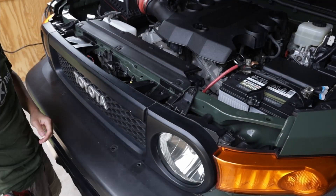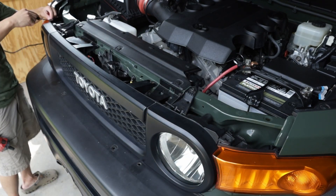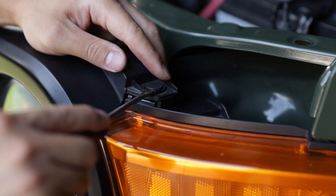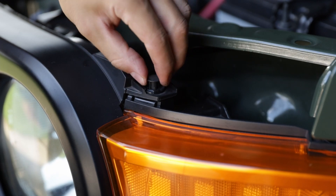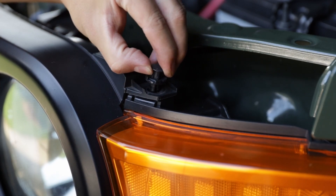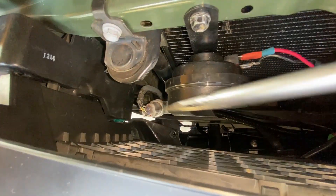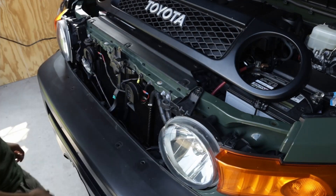First, remove the front grille. There are two screws and two plastic retaining clips on the top. Here is a closer look on how to remove the plastic retaining clip. There are three more plastic clips on the bottom side of the grille — use a long screwdriver to pop them loose. The front grille can now be removed.